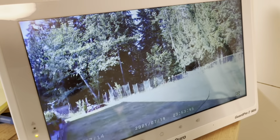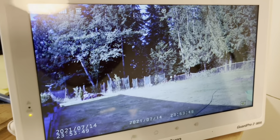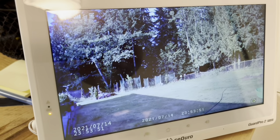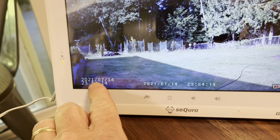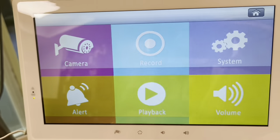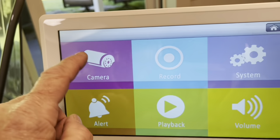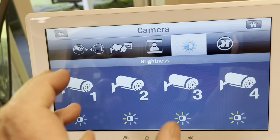Oh, look at that — it comes right up. That is awesome. Look at the picture on that too, so nice. It gives the time on there. The date's wrong but we can adjust that. We can push home — it's got all the functions on there. You got the camera and you can have up to four cameras on there. This is so nice.